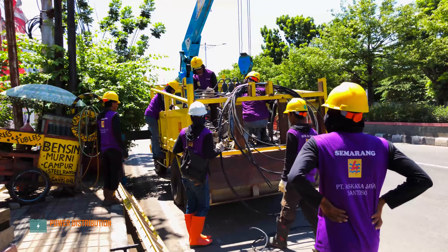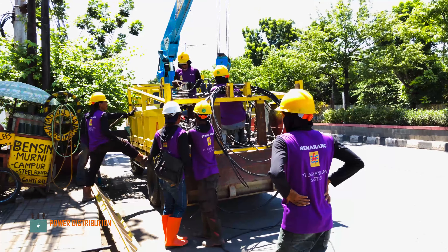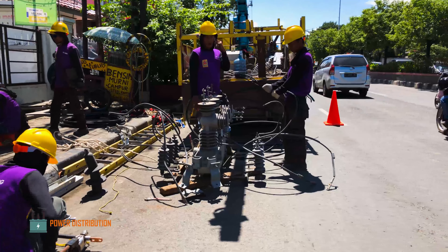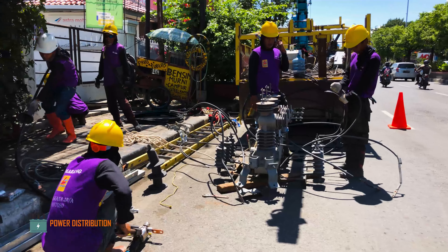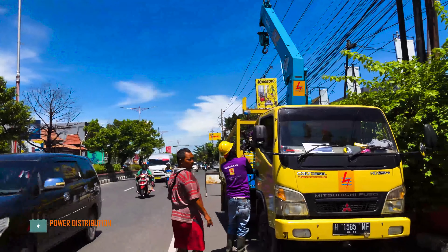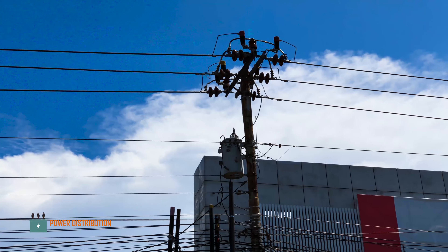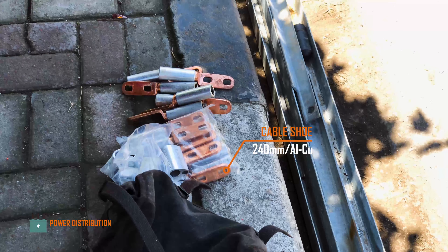Good morning everybody, welcome back to Power Distribution Channel. In this video we will be watching the process of installing a load brake switch into a normally open circuit here in Semarang, Indonesia. This is the pole.